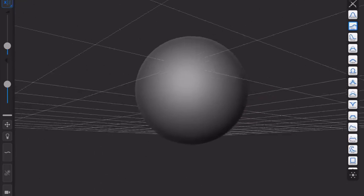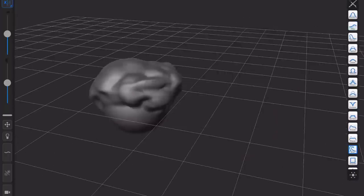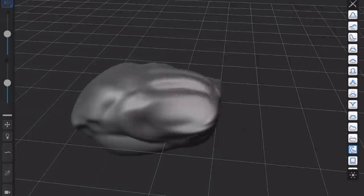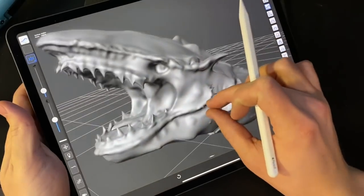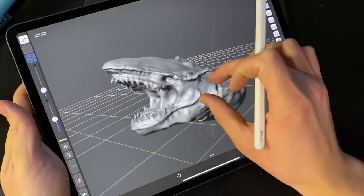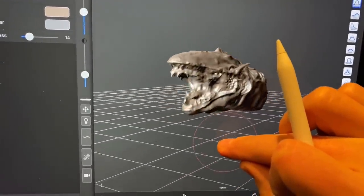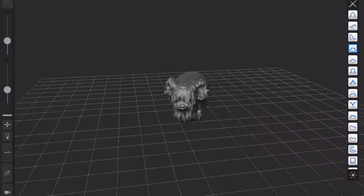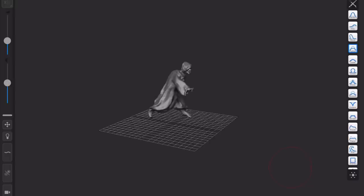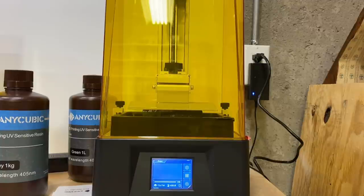To build the Krayt Dragon, I used an app called Forger — it's for the iPad and it is a 3D sculpting software that worked really well. I used a reference photo and was pretty easily able to make a good replica of the Krayt Dragon. I also created a Bantha and a Tusken Raider running for his life. Then I put the files on the 3D printer and let it do its thing.